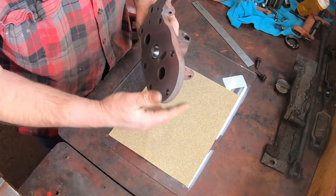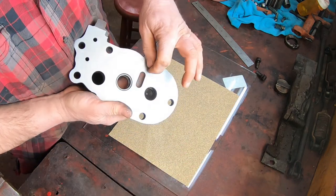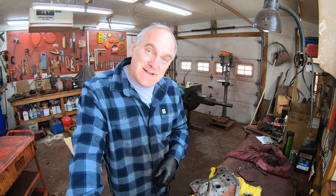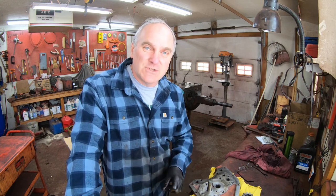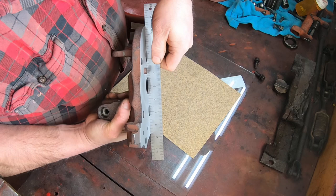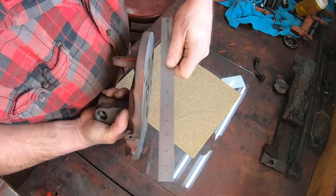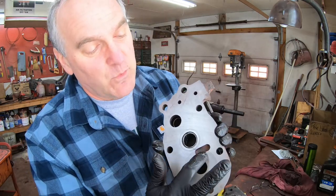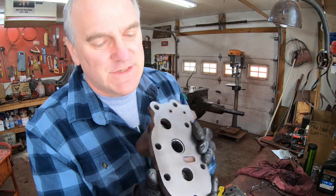I could have taken it to a machine shop and had them put it on a bed sander or a milling machine, but machine shops can take weeks to get simple things done. I didn't need to take it down to a glass-smooth surface — I just needed to take that wear off the plate so it was flush. One consideration with hand sanding is that the more you sand, the more likely you are to come off a flat plane. As you can see from the finished product, you can still see some rings but it's all flush. So we're good to go.